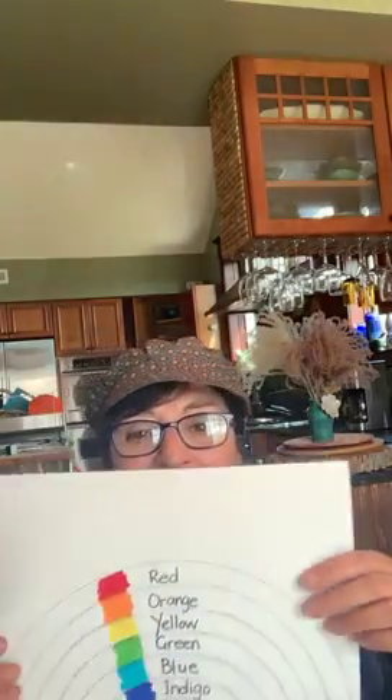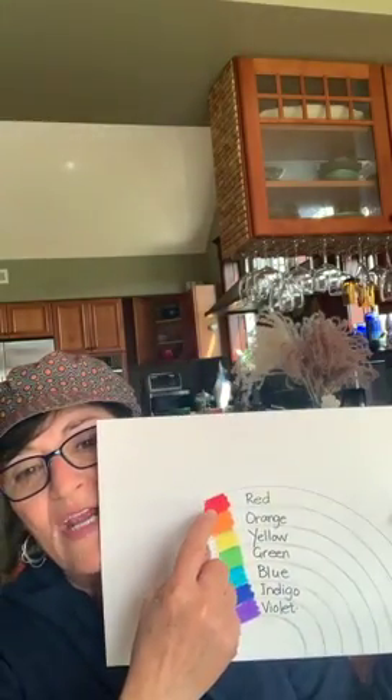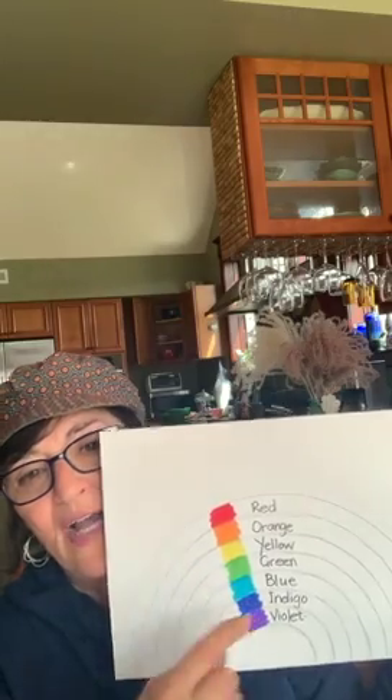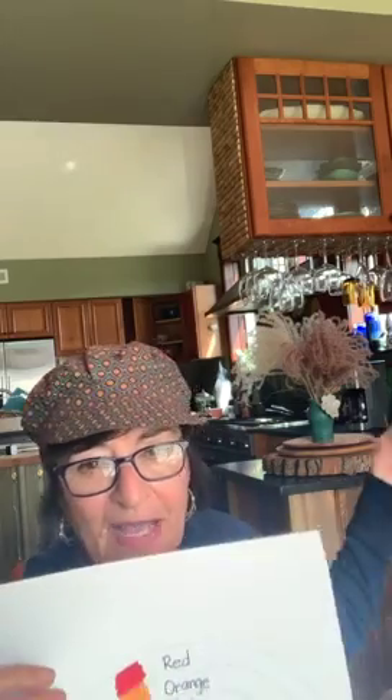That's what I did — I put them in a circle. I'd like you to put yours in a circle too, and then in the middle of the circle I would like you to draw a rainbow. So here we have the colors red, orange, yellow, green, blue, indigo, violet. What you do is you take a piece of paper.